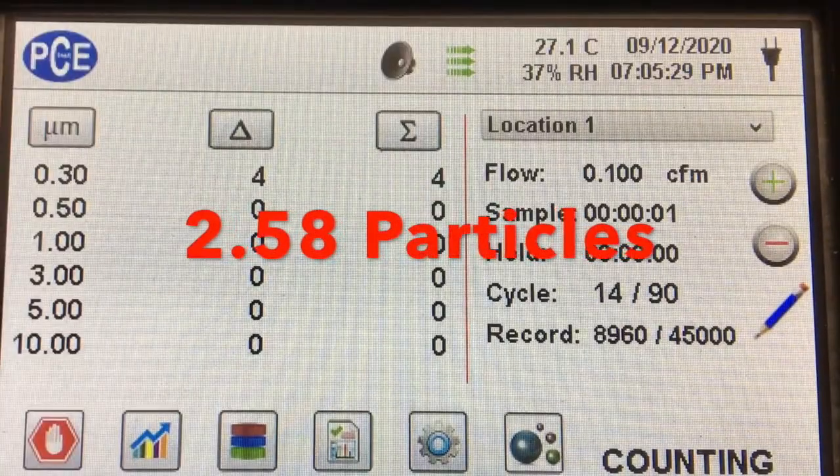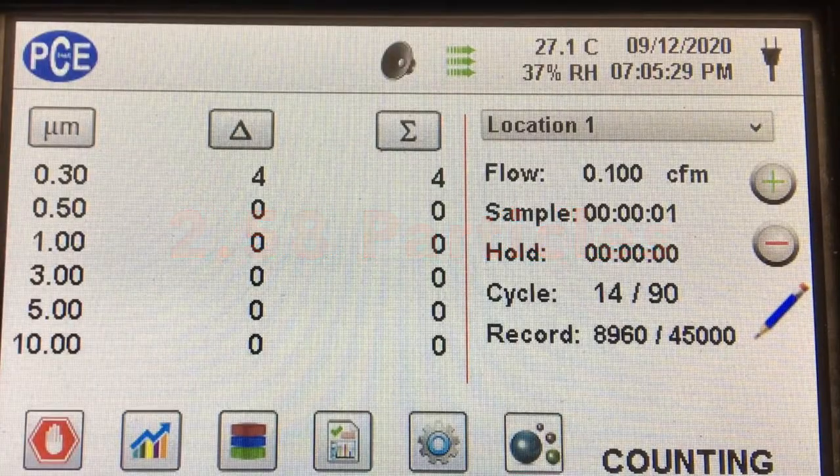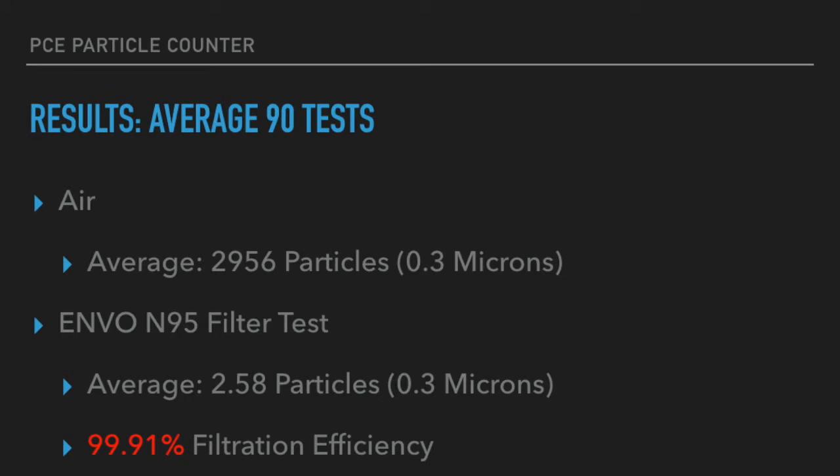We got an excellent filtration efficiency — the filtration efficiency for this filter came out to be 99.91%. This actually ended up being higher than the N95 rating that this mask is given; it should have been at 95% filtration efficiency.